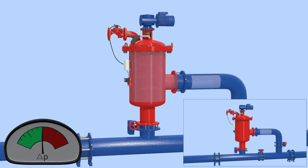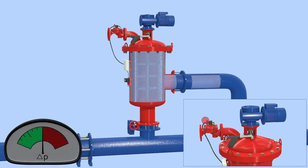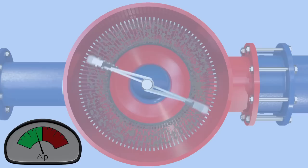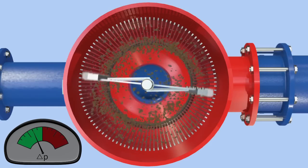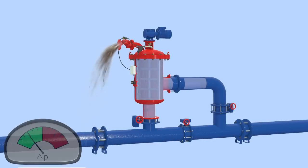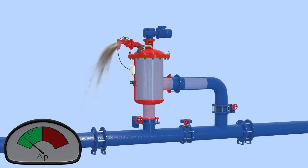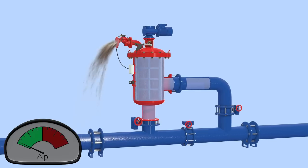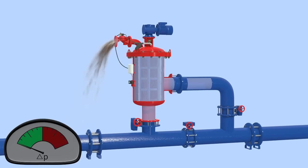Once the pressure differential reaches a preset level, the system activates the self-cleaning cycle by opening the flush valve and rotating the stainless steel brushes. The brushes sweep the inner surface of the cylindrical screen, and the particles trapped on the screen are dislodged by the brushes and flushed out the exhaust valve. Once the filter cake is removed, the pressure differential across the screen returns to normal, the motor rotating the stainless steel brushes stops, and the flush valve closes.